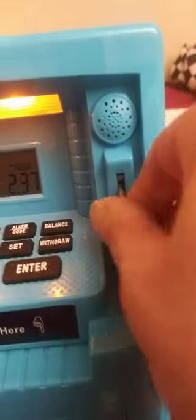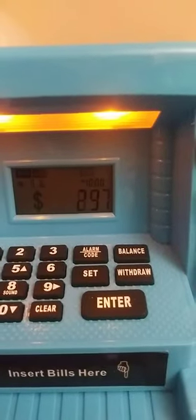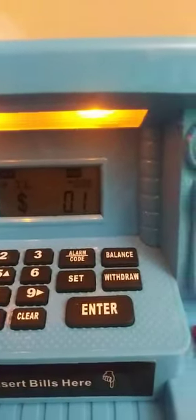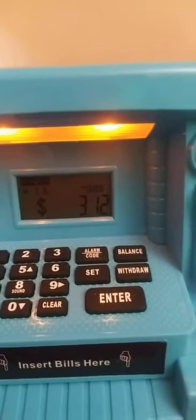Okay, we're going to start with a quarter. And look, it showed you 25 cents. And another 25. A dime. Another dime. And a nickel — five cents.